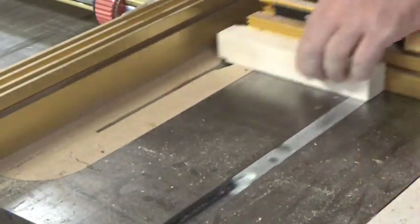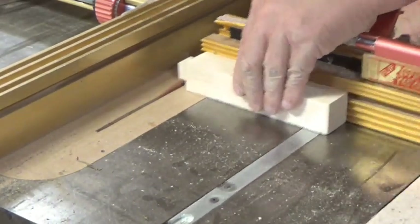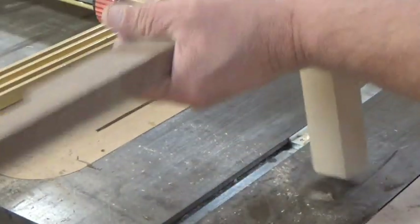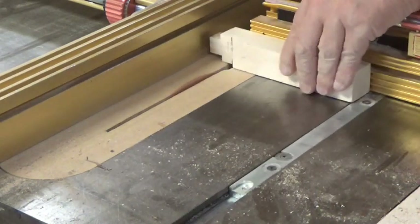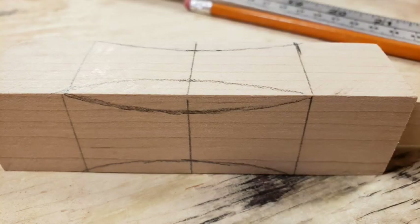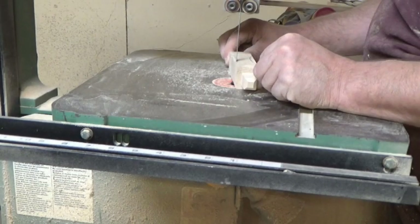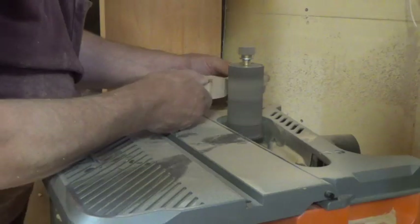Using the same table saw technique, we're going to square off each end of the center leg to fit in the hole. I like to start it a little oversized and work my way up to a perfect fit. Just remember, every time you raise the blade you're taking off twice that much, so take off some on each side. Once we have our size dialed in, we can finish off the leg. I drew out some basic designs on the wood and cut them on the band saw, then finished them up on the sander.